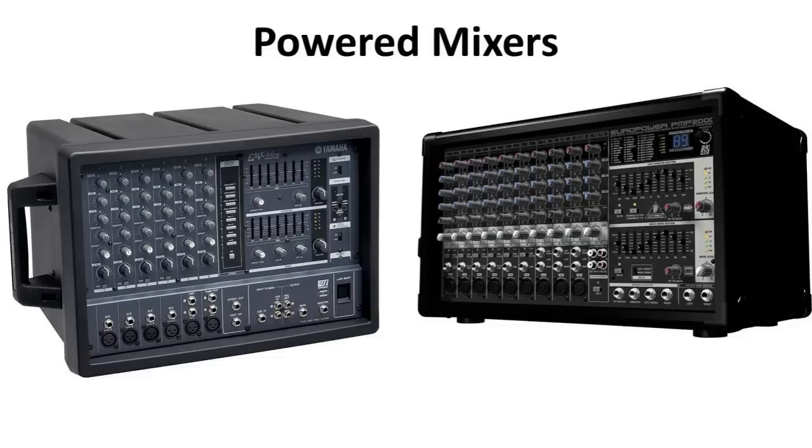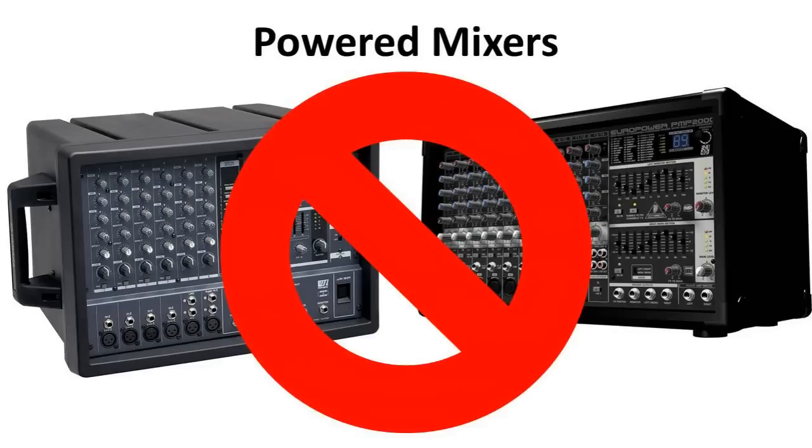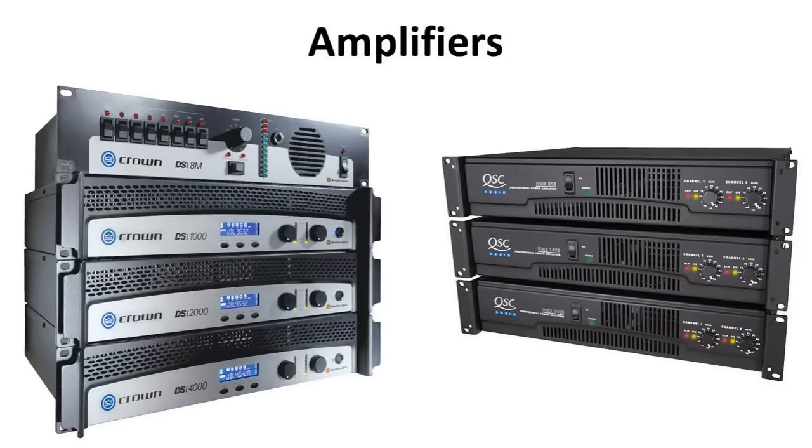This setup is usually the easiest to carry around for your portable systems. It's not too expensive and it still gives you a lot of control. There are a couple of other setups. You can have a powered mixer on smaller systems, which means that all your mixer controls and inputs are on the front of your amplifier casing. I don't like these. And then you will have your standalone amplifiers. You don't usually use these for portable systems unless you need a lot of power, but they are the best, especially if you don't need to move them.